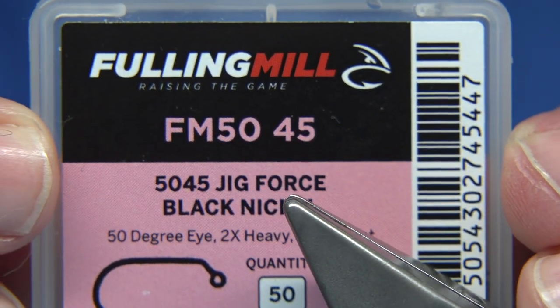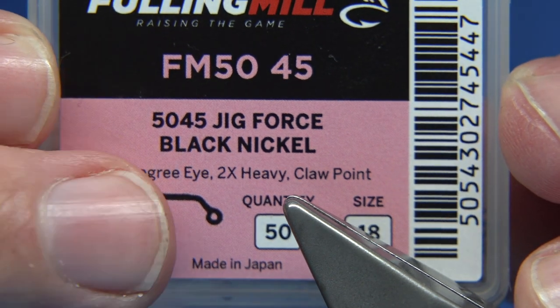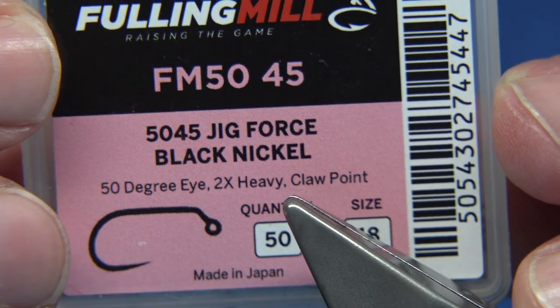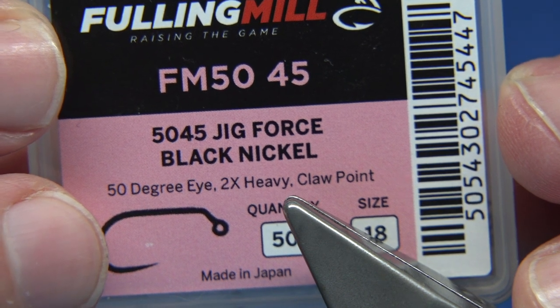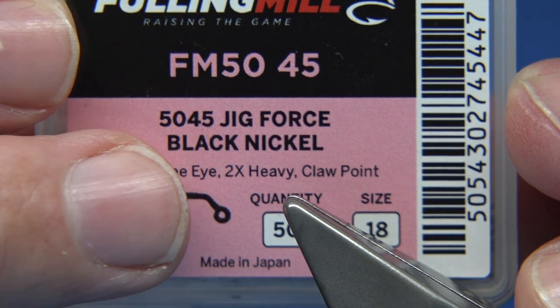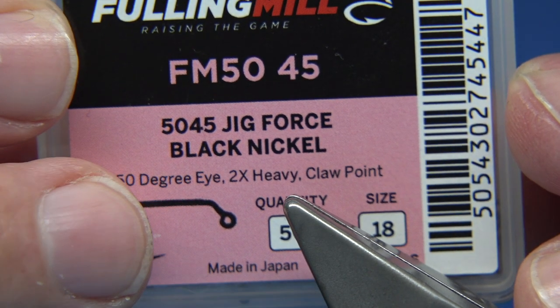The hook I used is a size 18 from Fulling Mill. It's a jig hook, black nickel, the 5045. There are quite a few hooks in this style, but this one is basically quite heavy, it's got a nice size and a nice shape, and I liked it. It's really strong, though with this style of hook you will catch the bottom a bit.